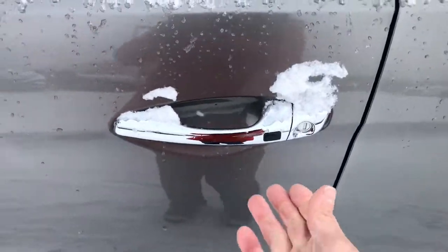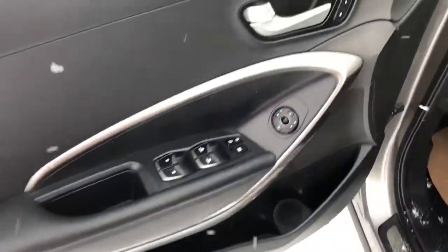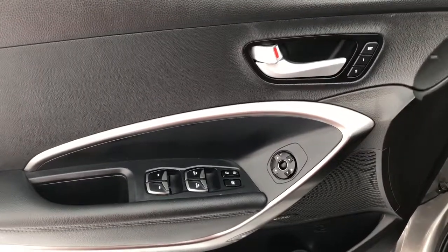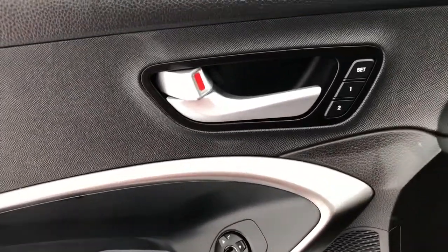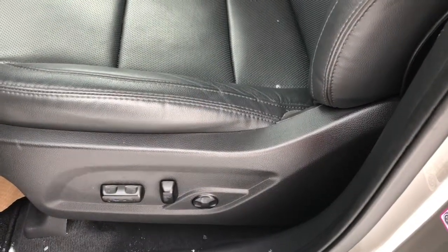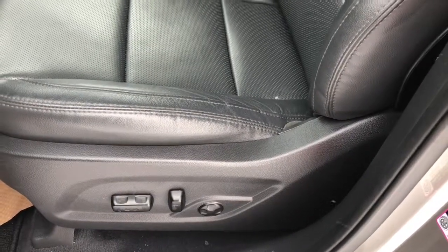Let's make our way inside — keyless entry. On the driver's door you can see that it's got power windows, doors and mirrors, and there's also memory seating. Memory seating only comes equipped for two people, so if you're the third one you can easily adjust your seat with your left hand.